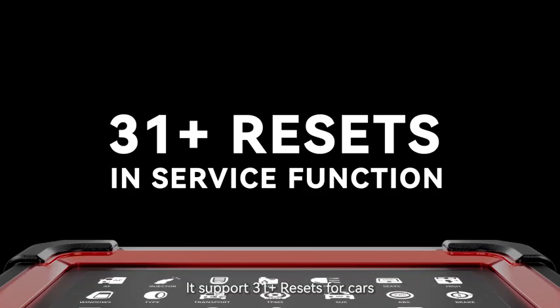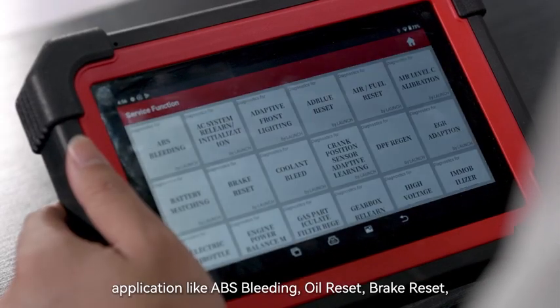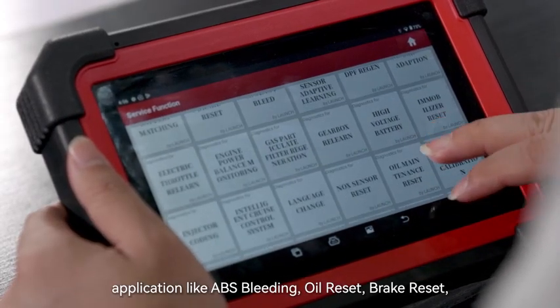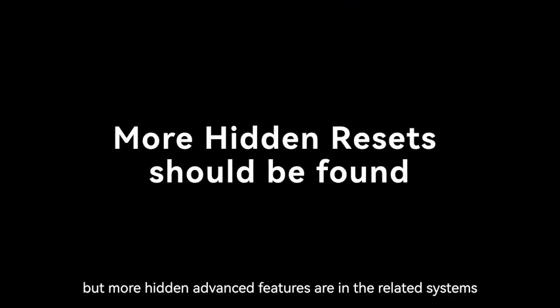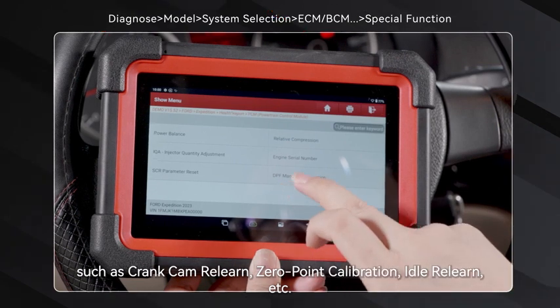It supports 31 plus resets for cars. Most common repair items are in the service function application, like ABS bleeding, oil reset, and brake reset. But more hidden advanced features are in the related systems, such as crank cam relearn, zero point calibration, idle relearn, and more.